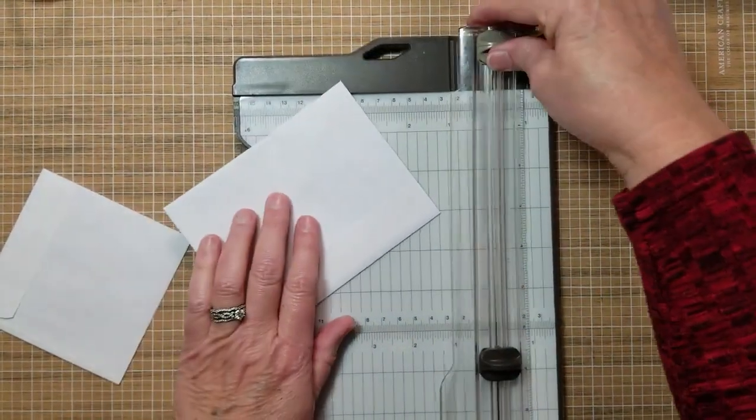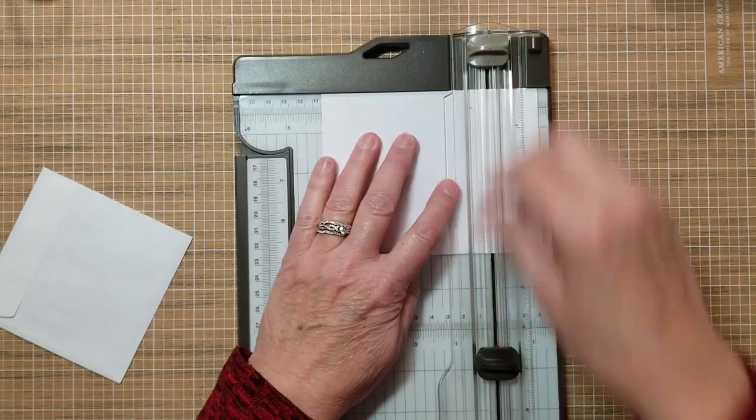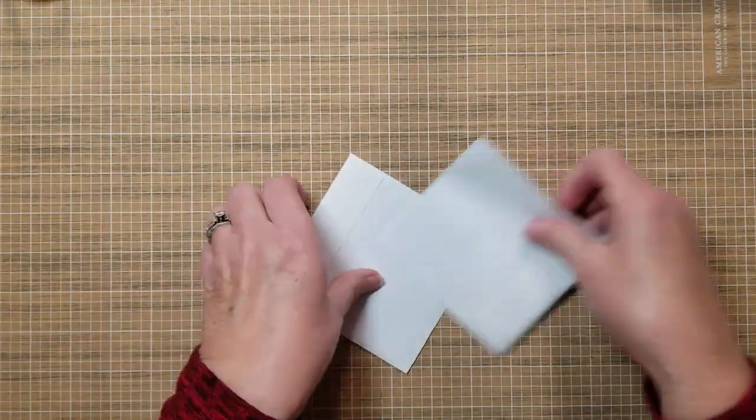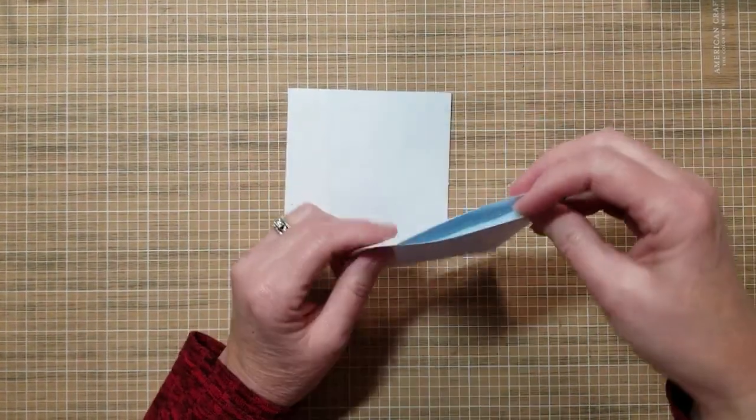Then turn it around and cut it from the other side at four and an eighth as well. This gives me two pockets to work with. Set that aside.